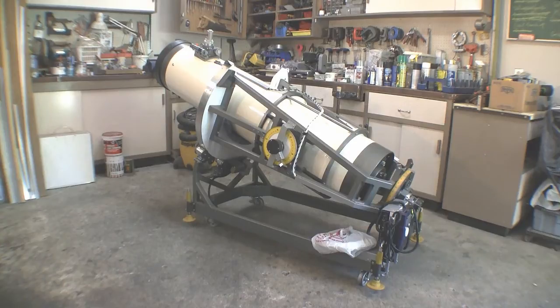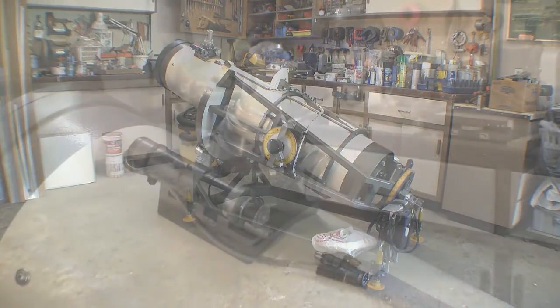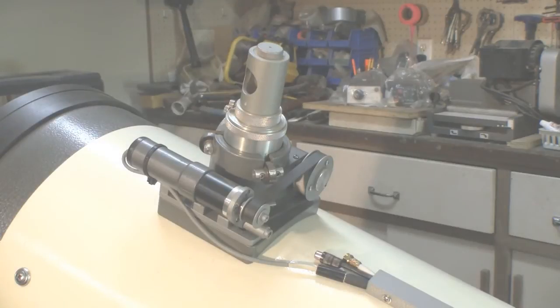The eyepiece holder is fashioned after the Crawford design and can accommodate both one and a quarter inch and two inch eyepieces.